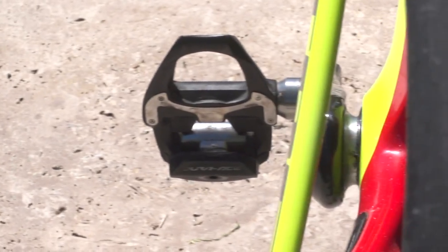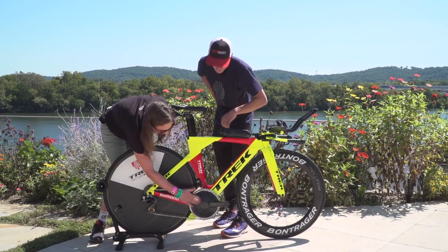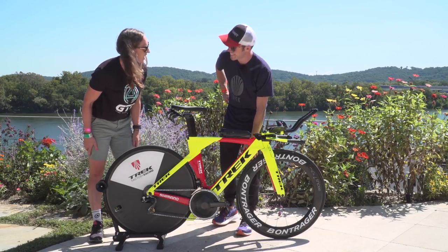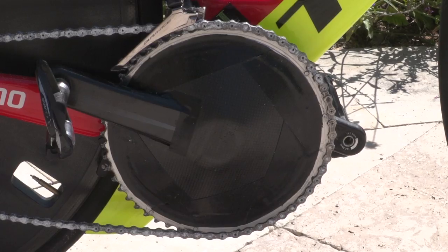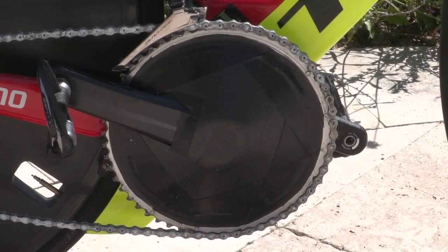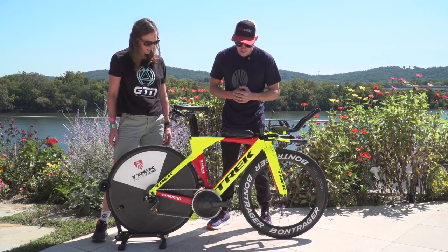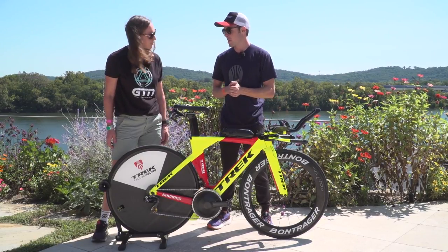Shimano Dura-Ace pedals. And there's a little aero cover that I made up — you can buy the carbon piece and you just essentially cut it and tape it onto the crankset. I haven't done any testing on it. Most of the things I add on like that are just to intimidate competitors.